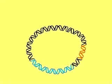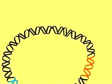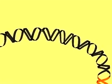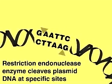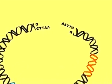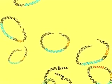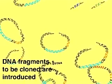To insert foreign DNA, we must first use a restriction enzyme to cleave the vector at the cloning site. Here, EcoR1 cleaves the palindromic sequence GAATTC to produce single-stranded ends called sticky ends. These can hybridize with any piece of DNA that has also been cut with EcoR1.